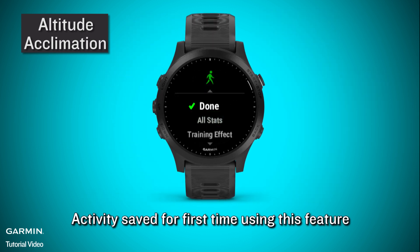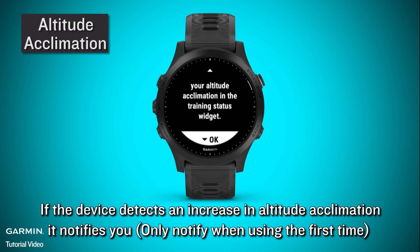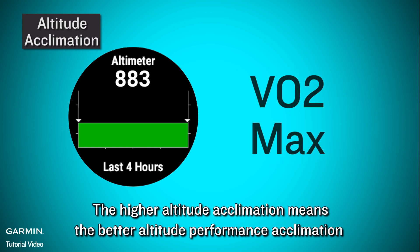For the first time using this feature, if the device detects an increase in altitude acclimation, it notifies you — only notifying when using it for the first time. VO2 max correction is applied at altitudes from 800 meters to 4000 meters. The higher the altitude acclimation, the better the altitude performance acclimation.